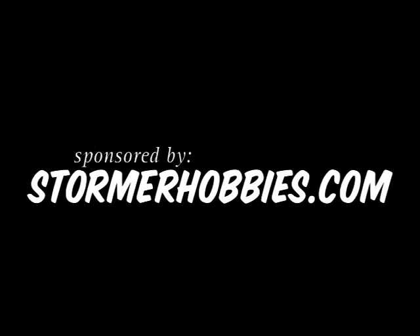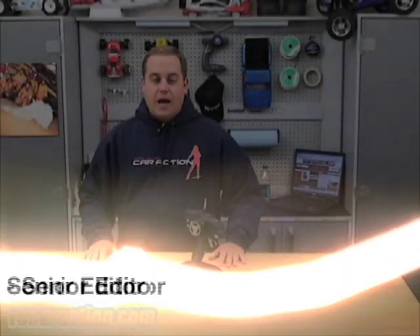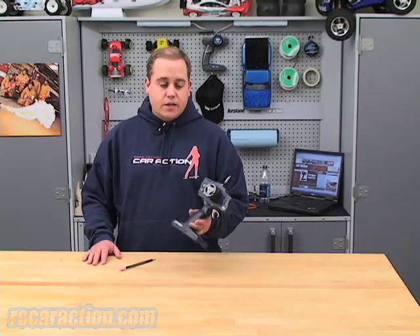Stormer Hobbies, where the world shops for radio control. Hi, welcome to RCNet. I'm Paul Onorato, and today I want to show you how to clean the contacts in a transmitter.